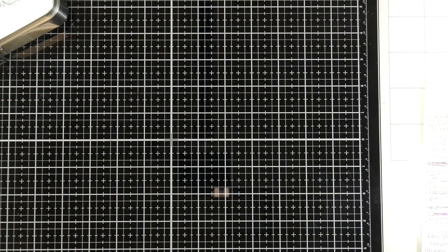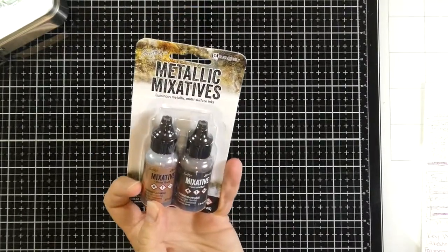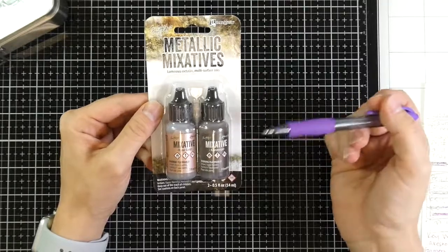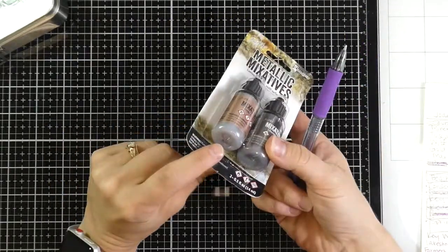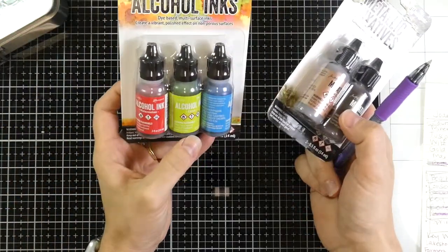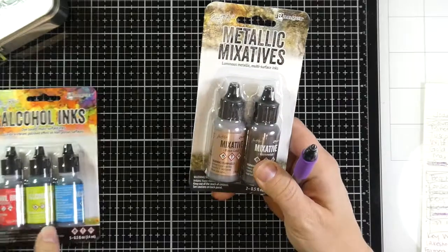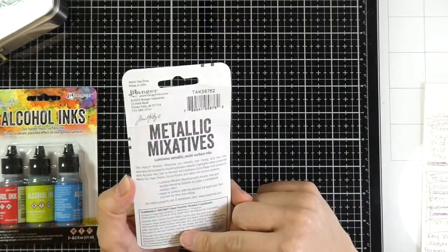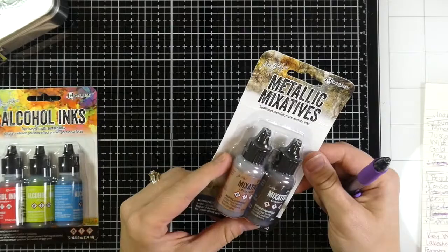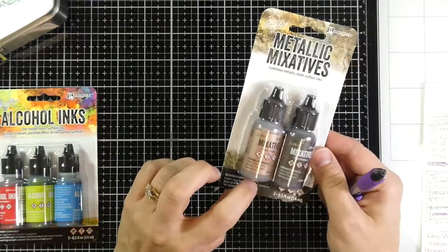And then I got a mixative. This one has rose gold and gunmetal. There are only two metallic mixatives — the other one is silver and gold — but I thought rose gold and gunmetal would be kind of fun. These regular inks you don't have to shake to get going, but these mixatives have mica or something in them, so you have to shake them up before you use them because otherwise it all settles to the bottom. But I'm excited to give these a try.